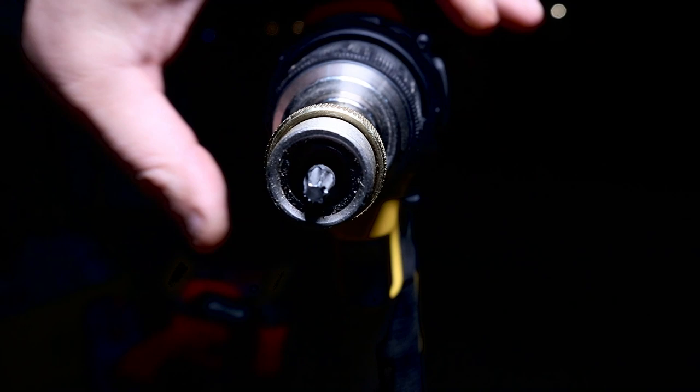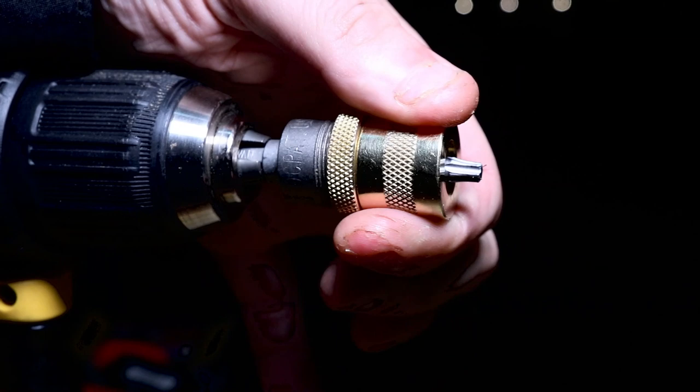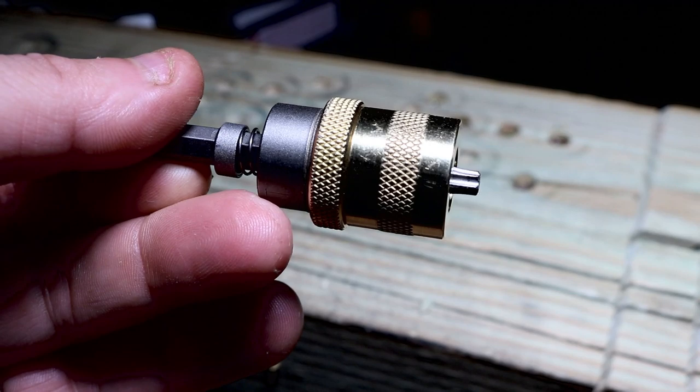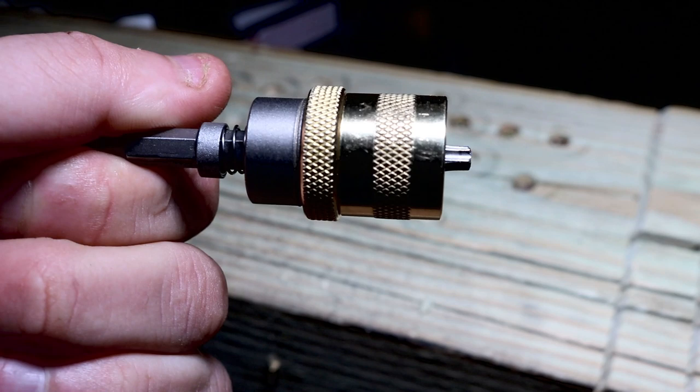So I'm curious what you think about this bit — will it help you sink those screws a lot better than without it? Keeping that depth is really important so you don't split your wood and make everything look uniform. Would you buy this? If you have it, what do you think of it? Let me know in the comment section below. Don't forget to hit that like button if this video helped you in any way, and hit that subscribe button with the bell notification so you don't miss out on any other tool reviews. It'd be great to see you on the Instagram page at Tool Review Zone — we'll be back with more reviews soon.